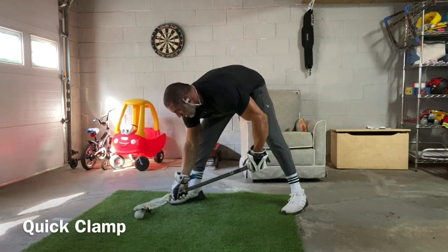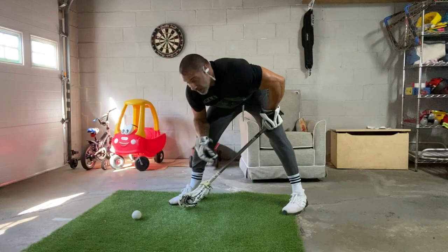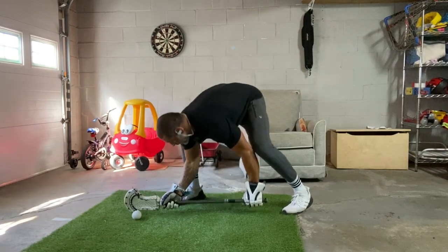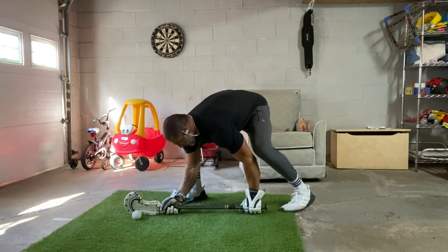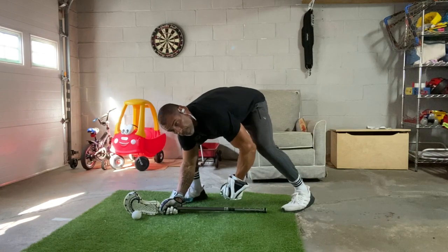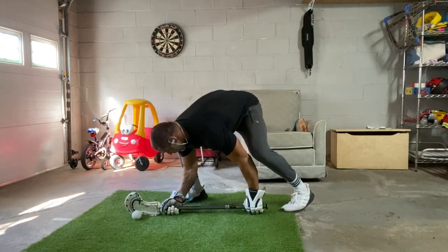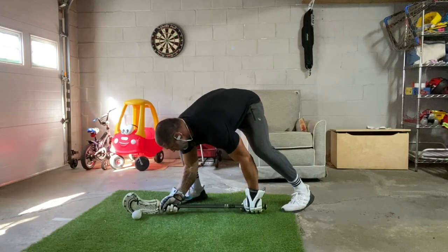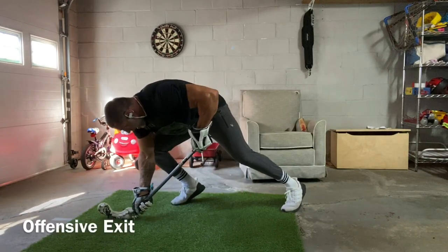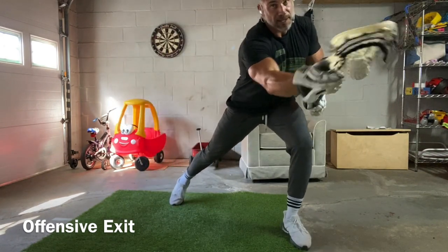After you've done 10 quick clamps, we're going to work on five quick clamps into every single exit. You have your offensive exit right here. On every rep, to reinforce keeping your left hand low, you're going to punch the ground with those knuckles and then lock it and go into your exit. Punch the ground with the left hand, turn over with the right, then lift — and push off that right foot across the body into an offensive exit without taking any steps.